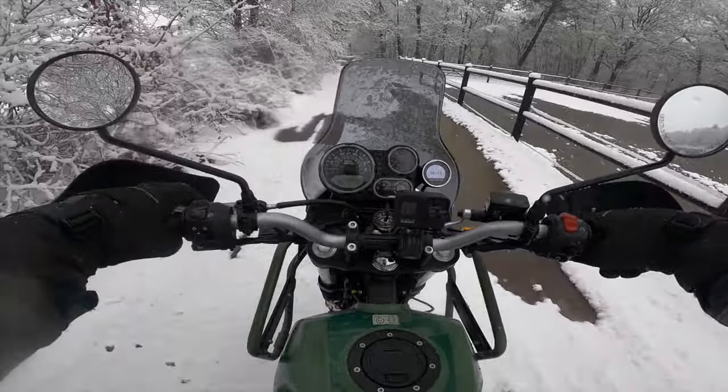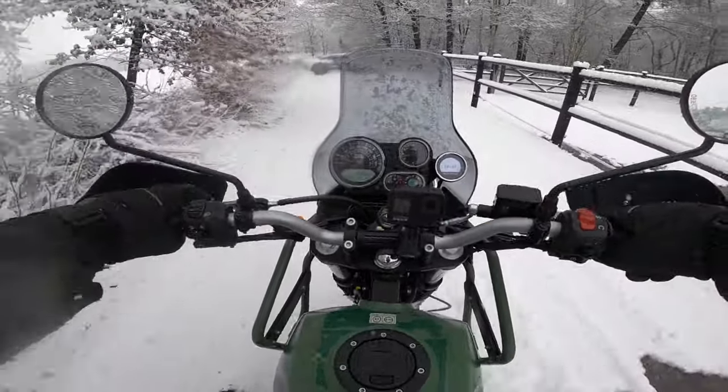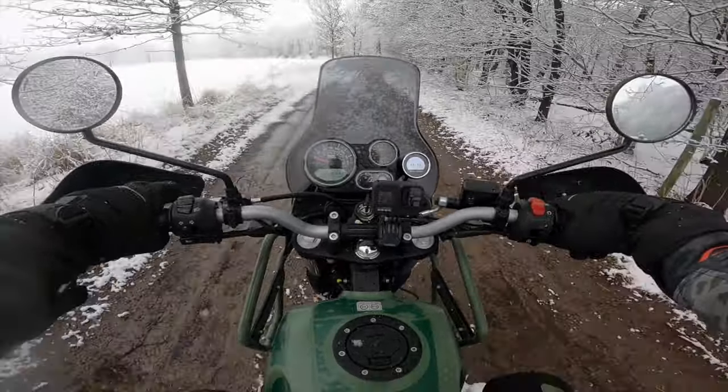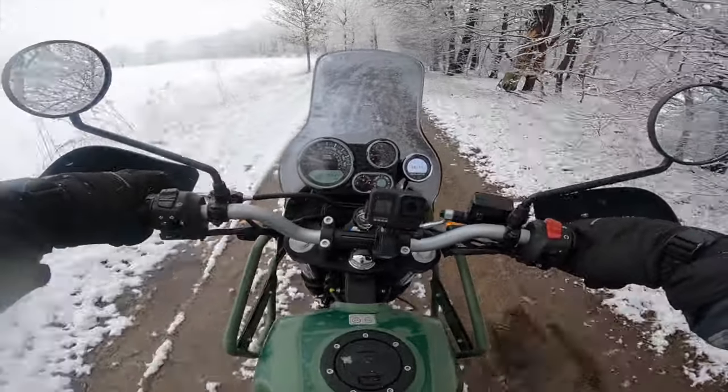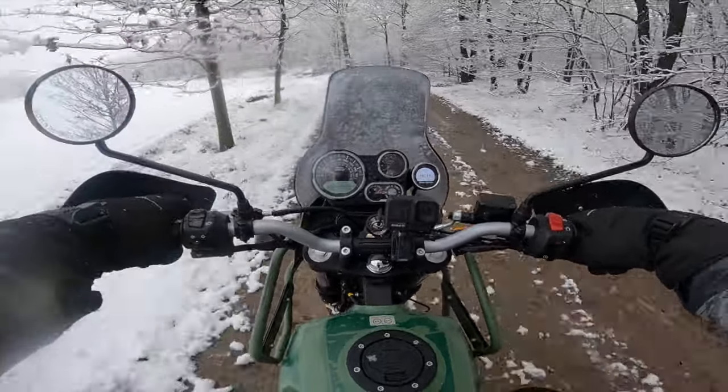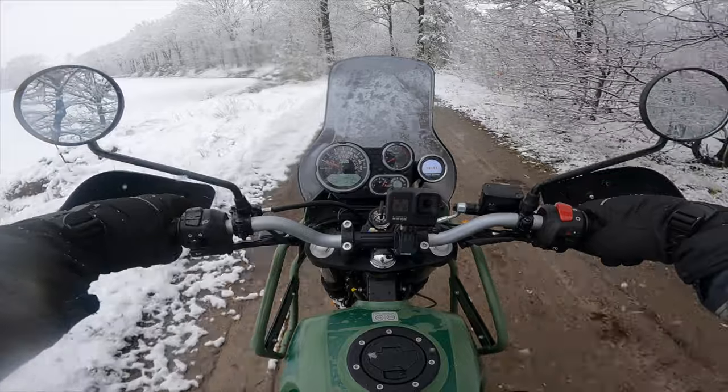This is like pure unridden snow - it's going a little bit from left to right here, so my tire is clogging up, it's a little bit slippery. Gotta be a little bit more careful, but this bike does give me a lot of trust.